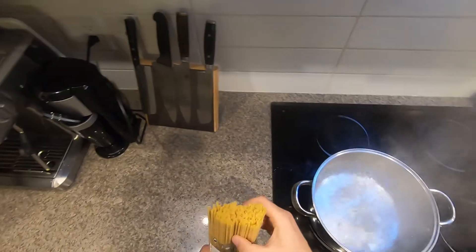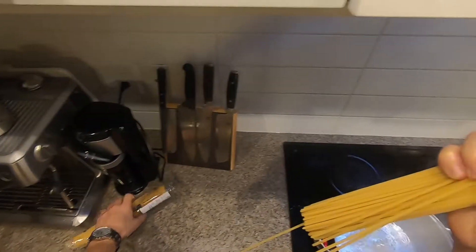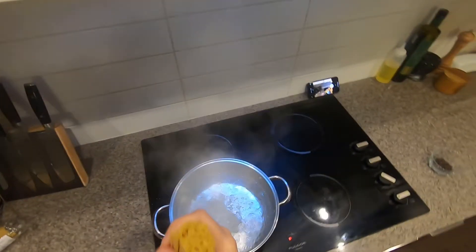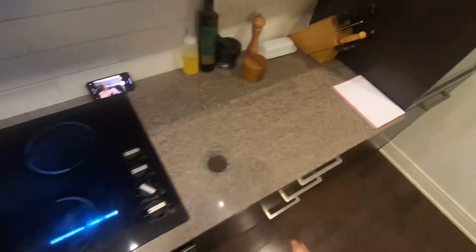I am going to cook the cacio and put it on the side, then throw it in the pan. Let's go.